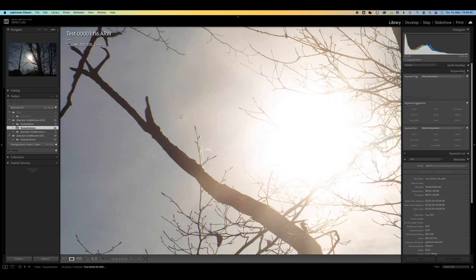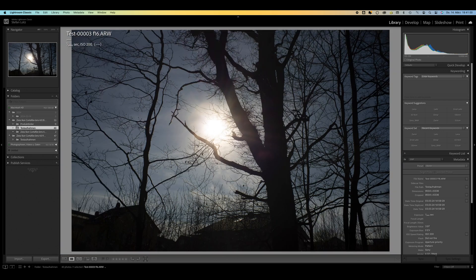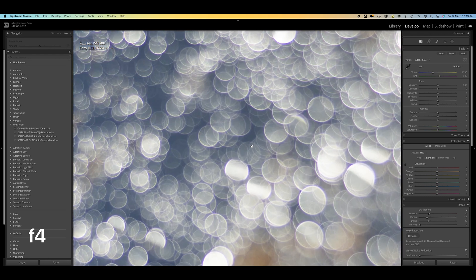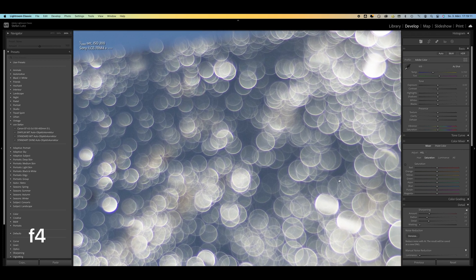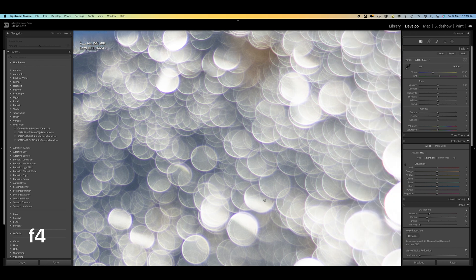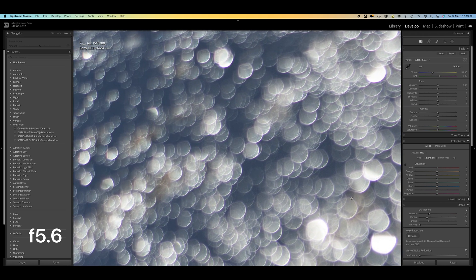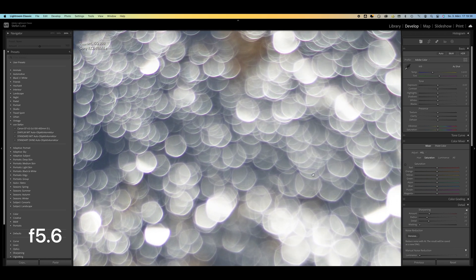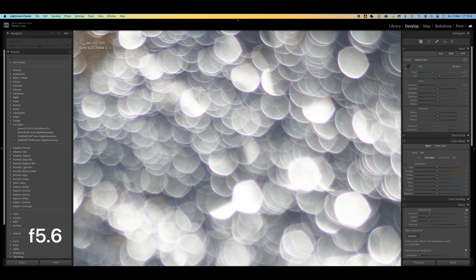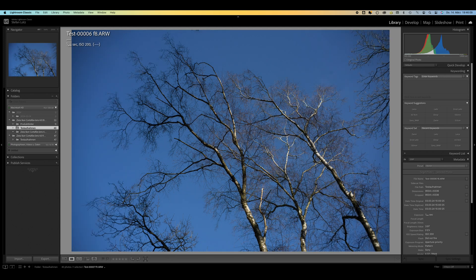Unfortunately I was not able to achieve aperture stars with this lens, but depending on the lighting situation I was able to achieve a soap bubble bokeh. Depending on the subject, vignetting is clearly visible. Even at f/11 it is still visible and requires software correction if it is perceived as distracting.